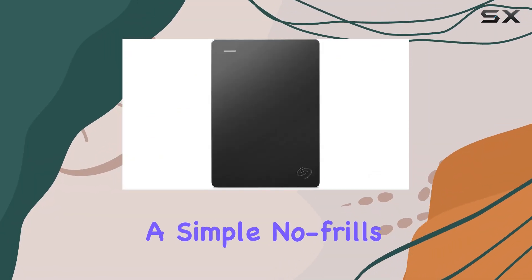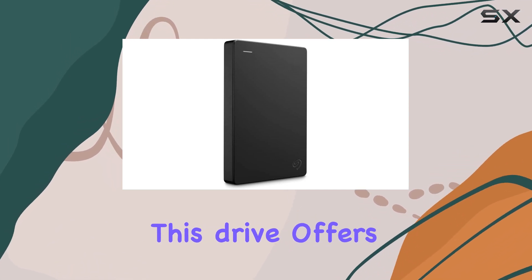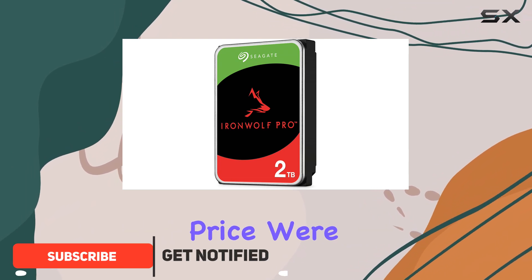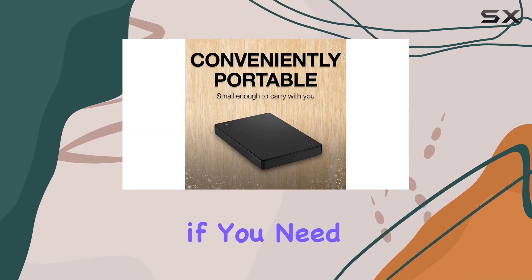If you're in the market for a simple, no-frills external hard drive, the Seagate portable drive might just be your best bet. This drive offers a generous amount of storage space at a very reasonable price — we're talking 1TB for under $50.50, and it goes up to a whopping 5TB if you need even more space.